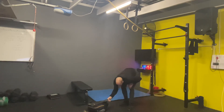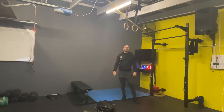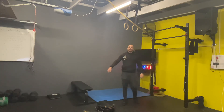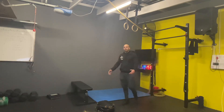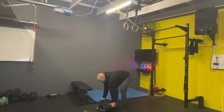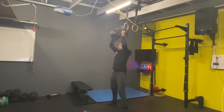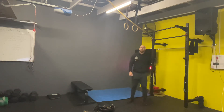Then the workout for today. We've got 20.1. We've got 10 backpack ground-to-overhead, and then 10 burpees over the object. You can use anything guys — if you've got a kettlebell or dumbbell, that's great. It's 10 rounds of 10 backpack ground-to-overhead, 10 burpees over.